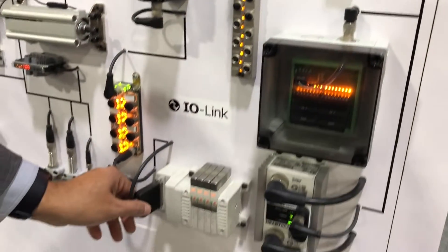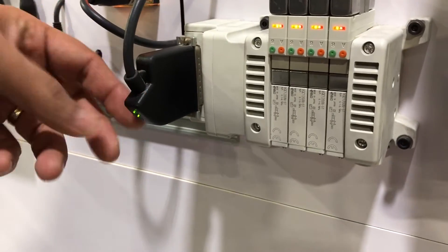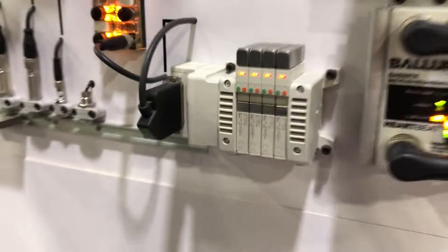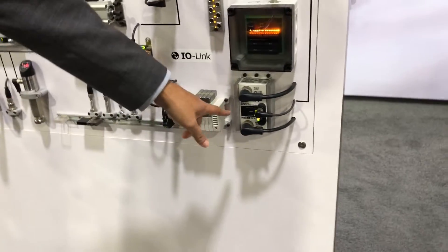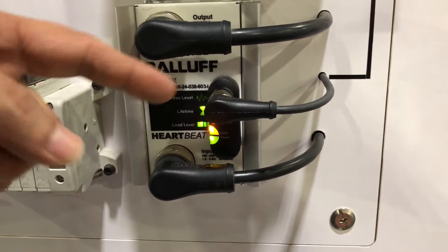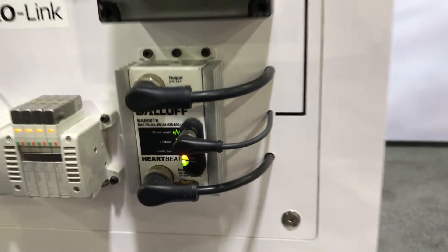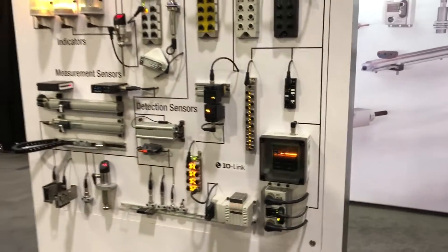There is an IO-Link-based valve bank connector so you can interface with a variety of valve banks — one is shown here but you can use any of your choice. There is also an IP67 power supply. On that IP67 power supply there is also an IO-Link port that provides data about the power supply for the purposes of predictive maintenance.